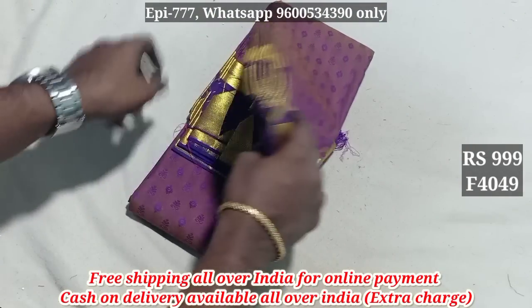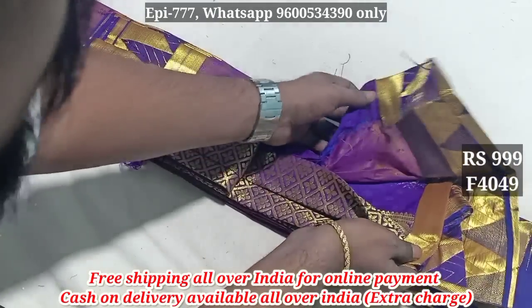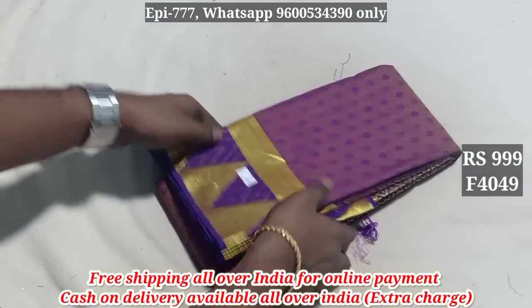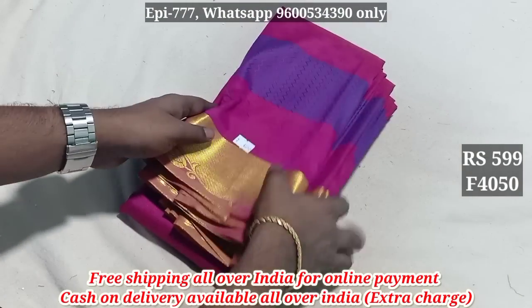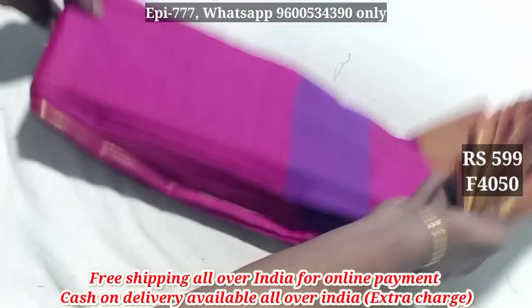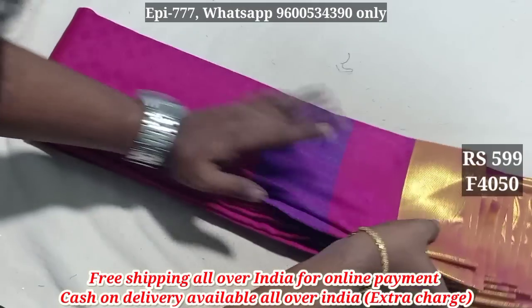Item 4049. Item 4050, price 5099. It has an embossed pattern blouse.